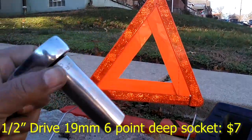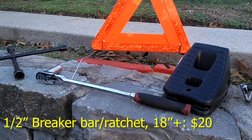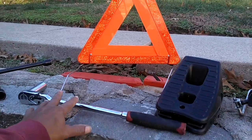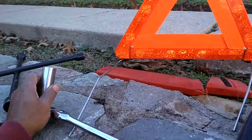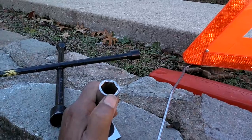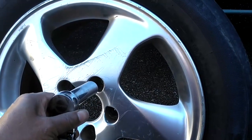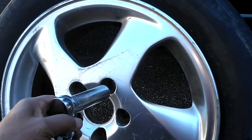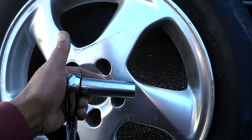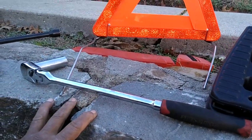You want to get a 19-millimeter socket with a breaker bar that's at least 18 inches long — about half a yard or half a meter. You want it long enough to have the leverage to break loose the lug nuts in the event they're on too tight. Don't get an impact socket — those normally have thicker walls and often will not fit in the wheel bore. For aftermarket wheels, the hole is usually too narrow for an impact socket, so get a standard thin-wall socket.